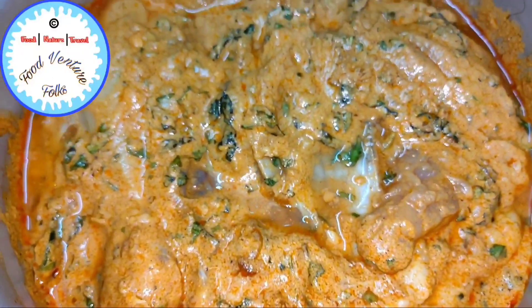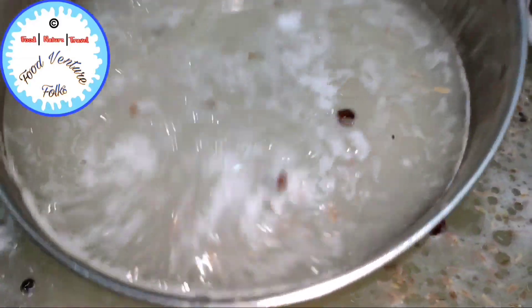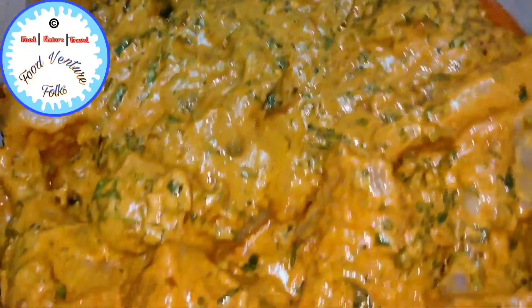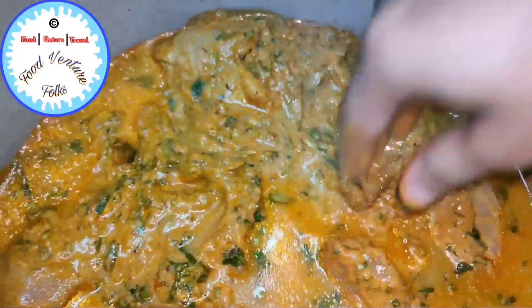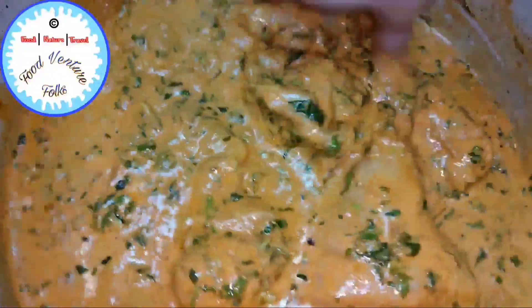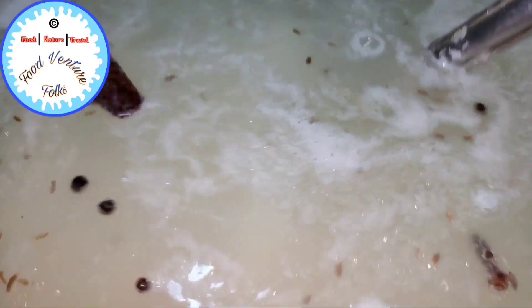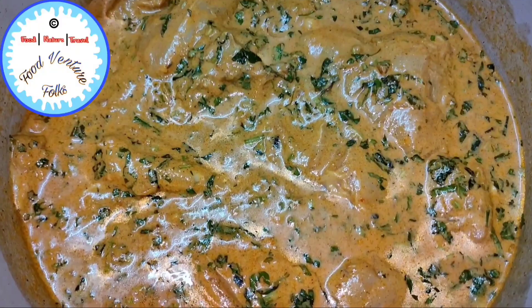We'll give this a quick mix. Here I have the earlier marinated chicken, which I'm going to transfer into a larger vessel so it's easier to prepare the entire chicken biryani. While the rice is cooking, we'll take out some of the water from it and transfer it into the vessel with the marinated chicken and give it a good mix.